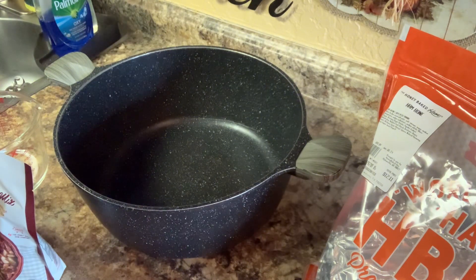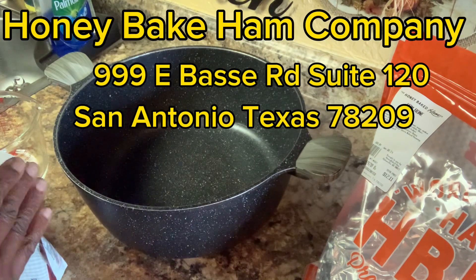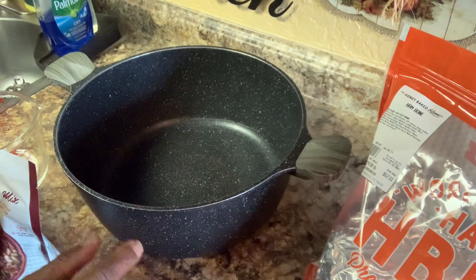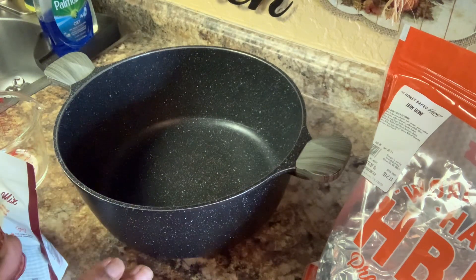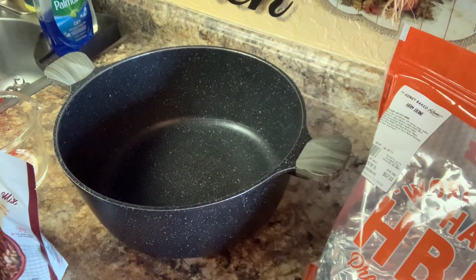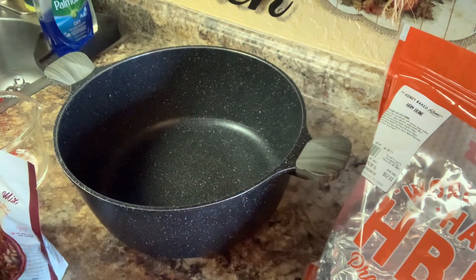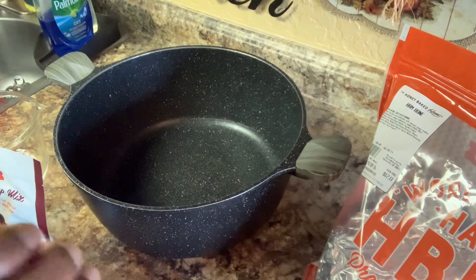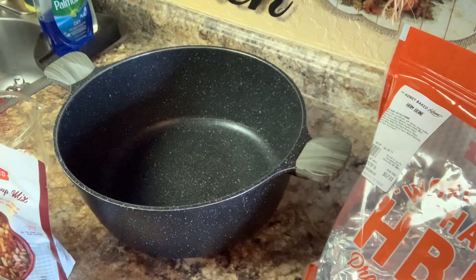Now, this place — I don't know if y'all have it in your town, but we have it here in San Antonio. This place right here is called Honey Baked Ham. It's over on Broadway. I'm going to put the address up for people who stay around this way, or you can have them send it to you. I'm going to put that website up so you can go on there and order and they'll send it to you.